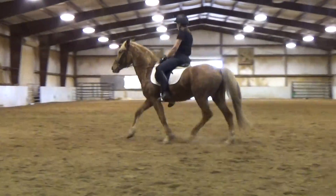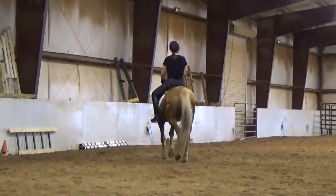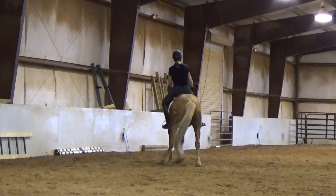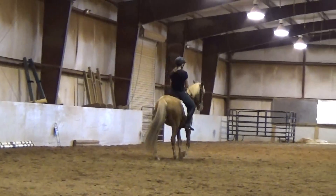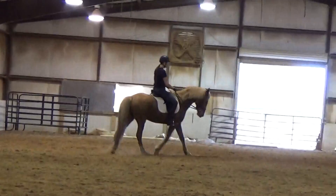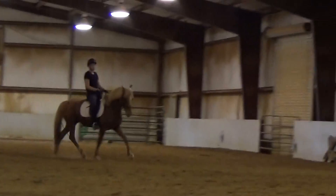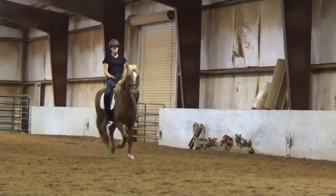And ask. Half-halt and ask. See, he'll just run fast and then he'll get on the forehand, and then it's kind of lost. Sit in and give. Then put him together, then ask. Try to do it all at once and give through.